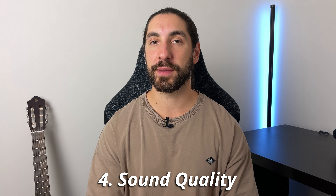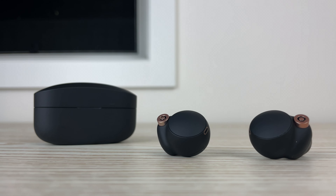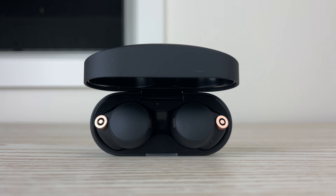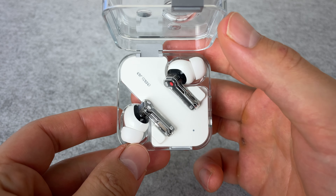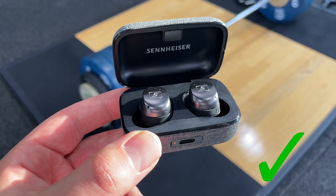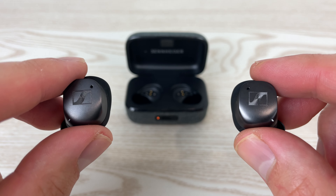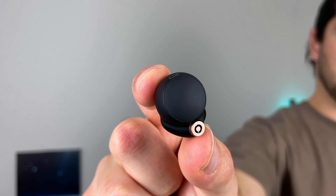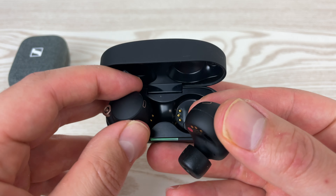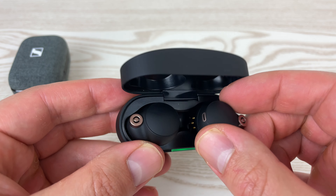Improvement number four — and this is my biggest improvement that I really want to see — is with sound quality. The XM4s sound great, but they don't really have a standout kind of tuning. Buds like the AirPods Pro 2 and the Nothing Ear 2 are the best when it comes to a balanced tuning, and pairs like the Sennheiser Momentum 3 and OnePlus Buds Pro 2 are both the best when it comes to a dynamic, slightly bass-boosted tuning. The XM4s are kind of between being balanced and bass-boosted. I'm predicting they're going to go down more the route of a slightly more bass-boosted V-shape tuning, which I think they will do really well at.